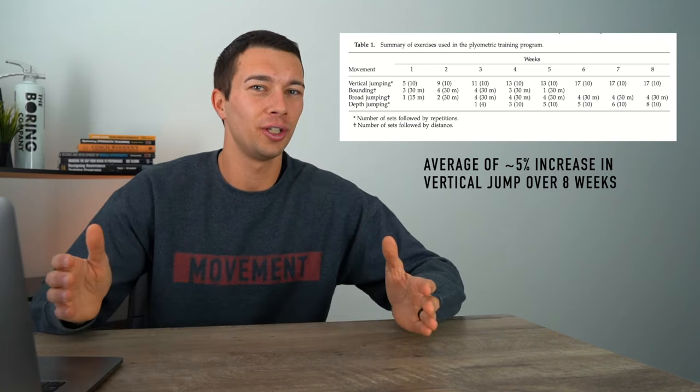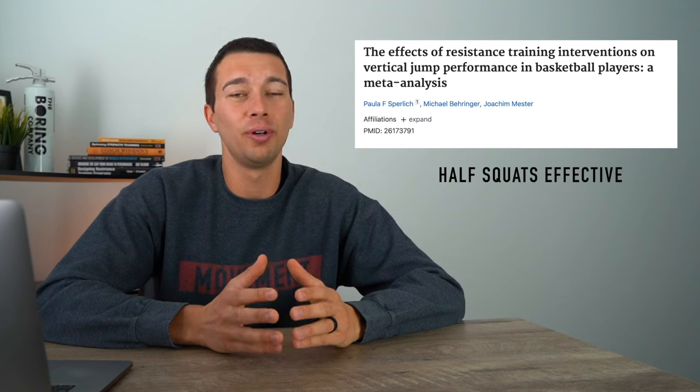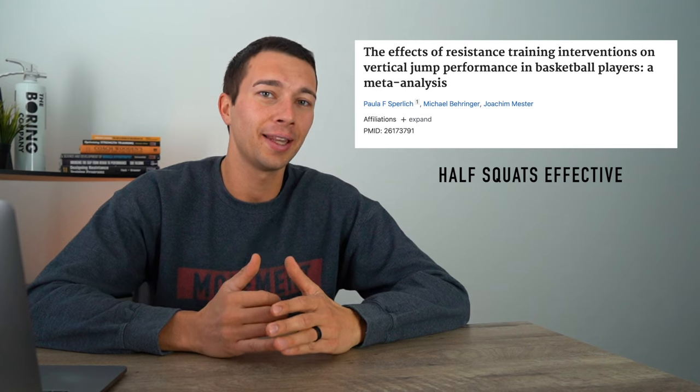Exercise selection is hard to determine definitively because there are literally hundreds of research studies with different groups and outcomes, but there are some trends. Over many studies, the counter movement jump appears to have the greatest effect size — likely because it utilizes the stretch shortening cycle. From a resistance training standpoint, research points toward half squats being really effective, seen in U17 basketball players and track and field athletes. Nobody wants to do it because it looks like ego-lifting, but loading heavy for a half squat gets effective results because it's very joint-angle specific to the vertical jump movement pattern.